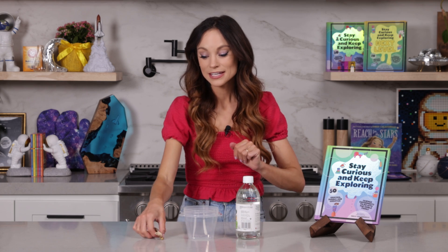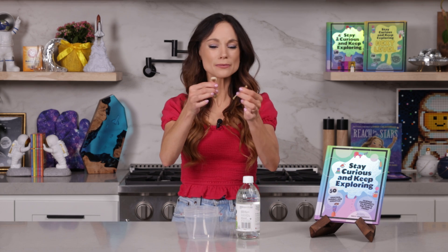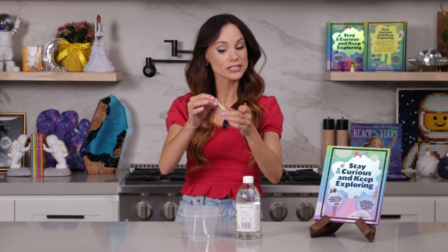Here's what you need to make a rubber bone. Some chicken bones — clean them off with water, and make sure that the only thing that is left is the bone. And here's a tip: the skinnier ones like this will work a little bit better for this experiment.